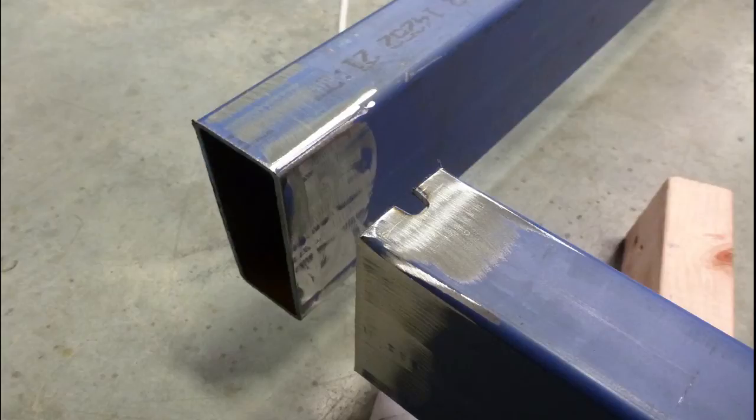You can see the material purchased for this build has a blue coating. This is a primer they apply to the steel to stop it rusting, especially when it's sitting outside. To get a good penetrating weld, it's better if the primer is ground off as seen in this image. You don't have to be super fussy, but getting the majority off is going to help the welding process.